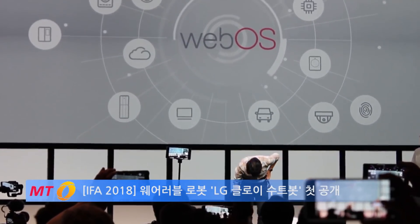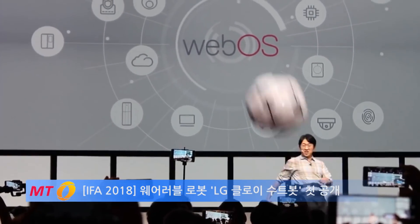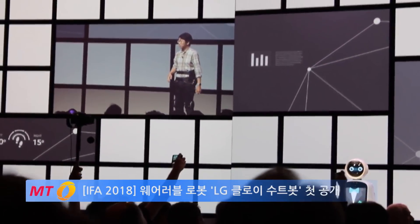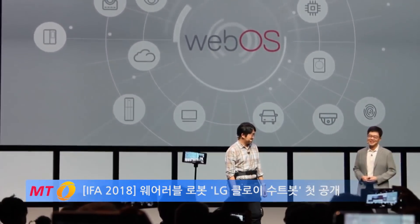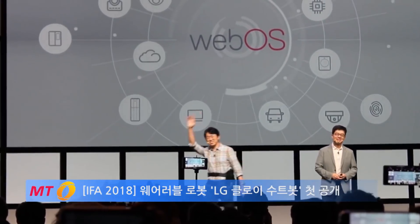You're wearing a wearable robot there. Alright. Thank you so much. Alright, thank you. Thank you all. Thank you.